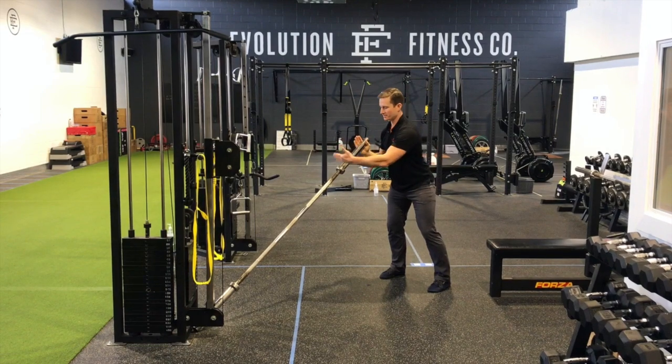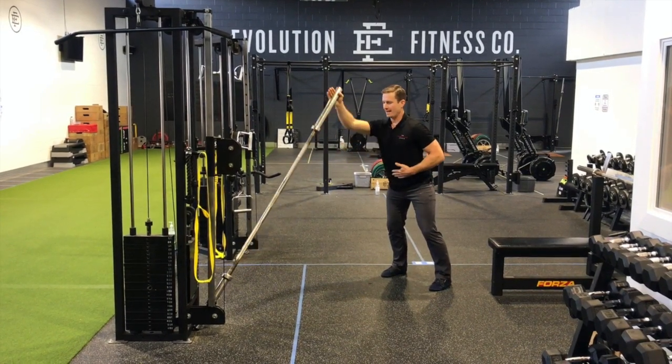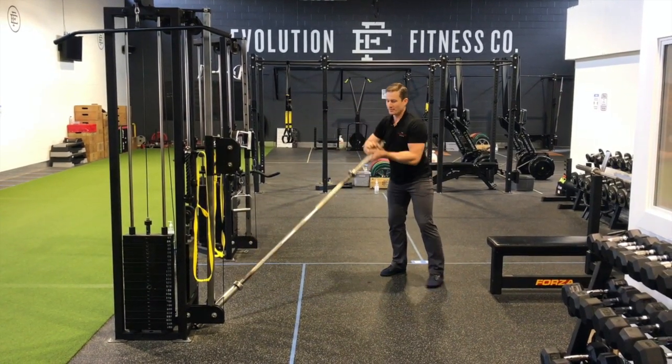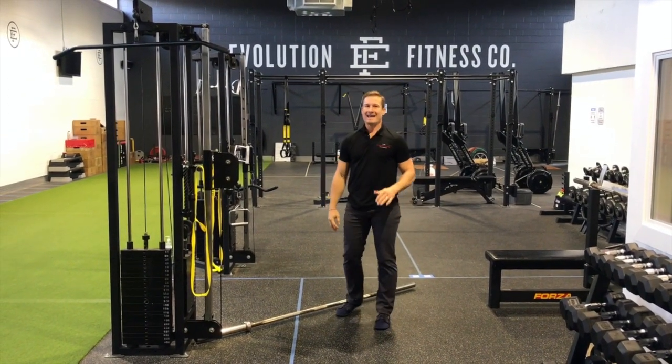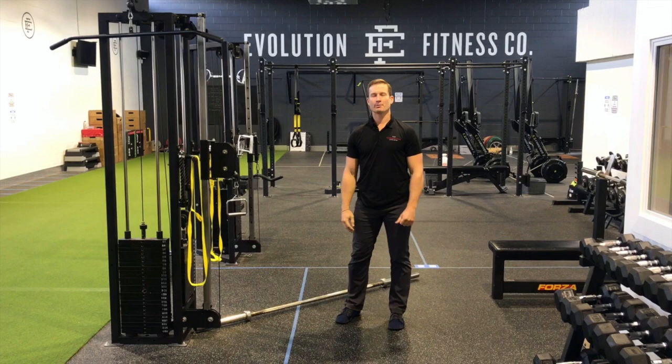This will challenge your core a bit. You can certainly add some weight here and lean into it. Both of these exercises have the ability to build strength around the shoulder and not aggravate an impingement problem.